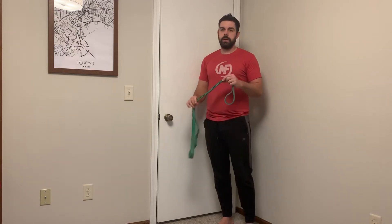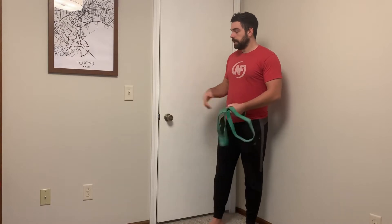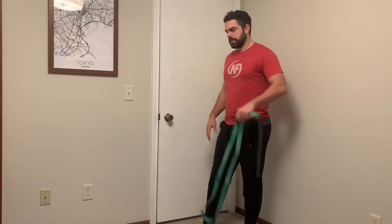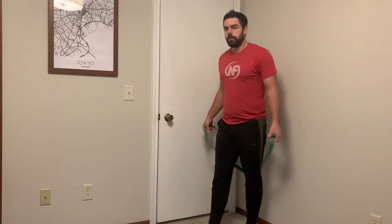Hey, what's up guys? This is Coach Matt. I just wanted to show you a version of a band chest press that you can do even if you don't have an anchor. One thing I see a lot of people do when they do chest presses is they tend to set up in a way that's very awkward.